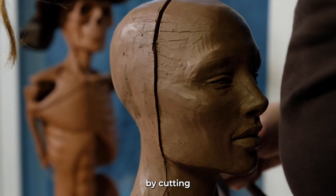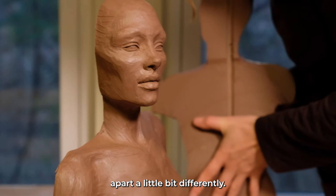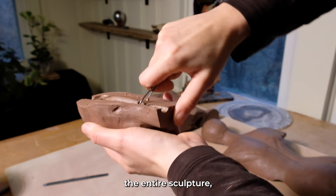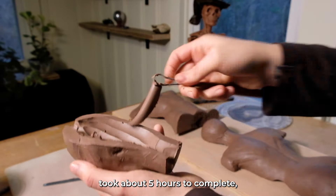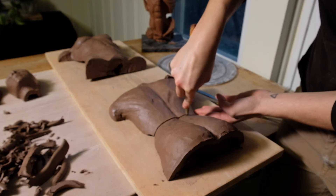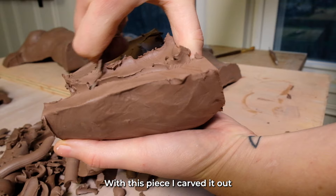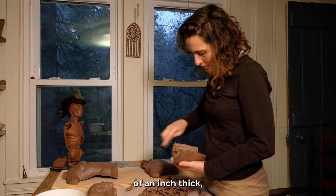I'll be hollowing out the piece by cutting the sculpture in half. If I had done this again, I probably would have segmented it apart a little bit differently. Once I had the pieces in half, I hollowed out the entire sculpture by carving it out piece by piece. This process took about five hours to complete, carving and leaving the wall about three-quarters of an inch thick.